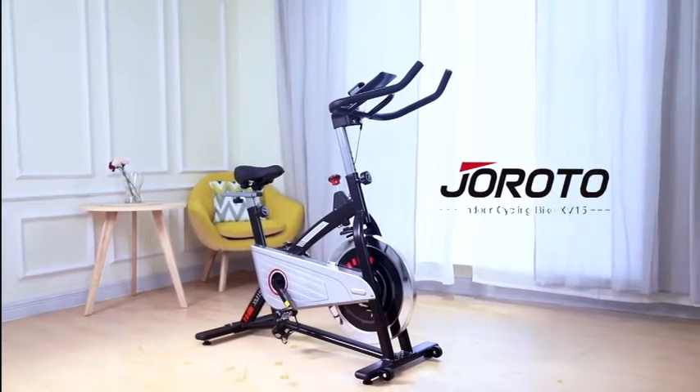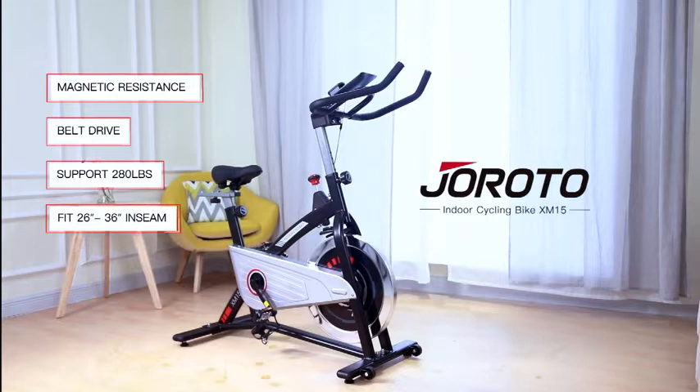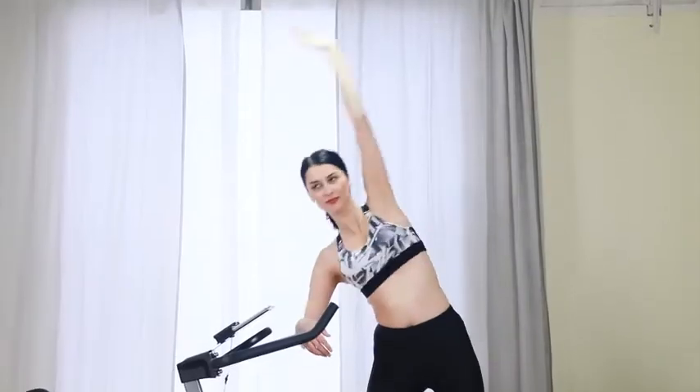Welcome to Juroto Store. The XM15 is designed with magnetic resistance and belt drive.